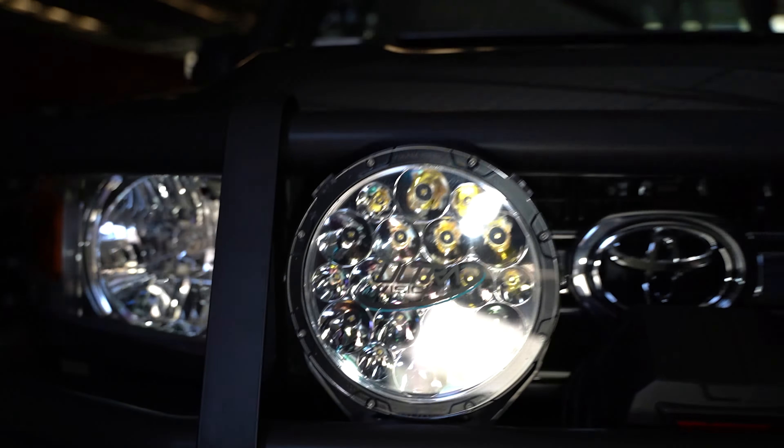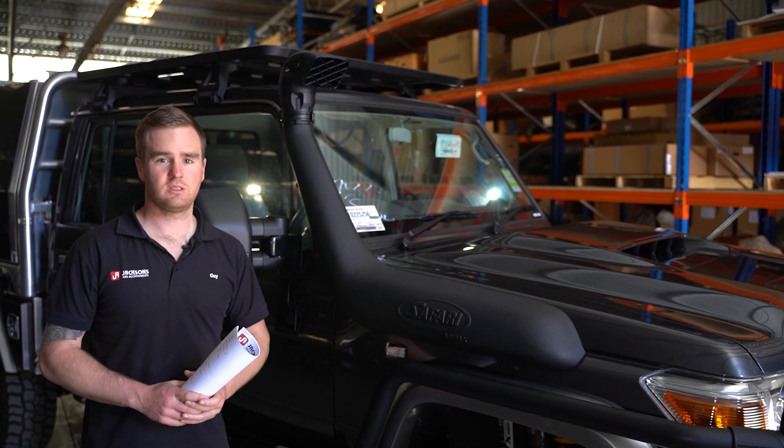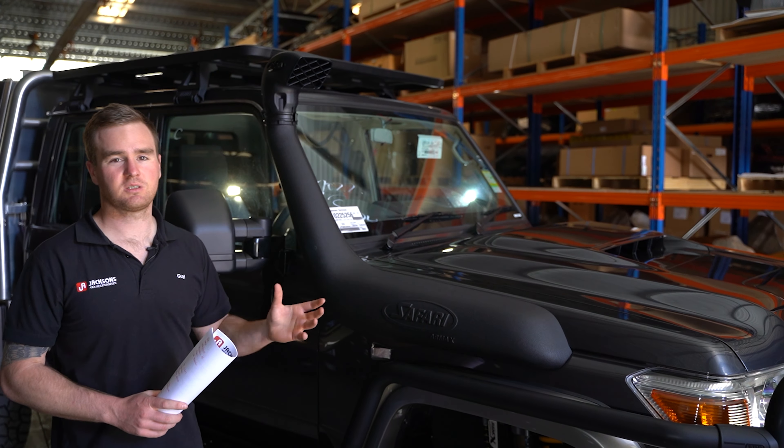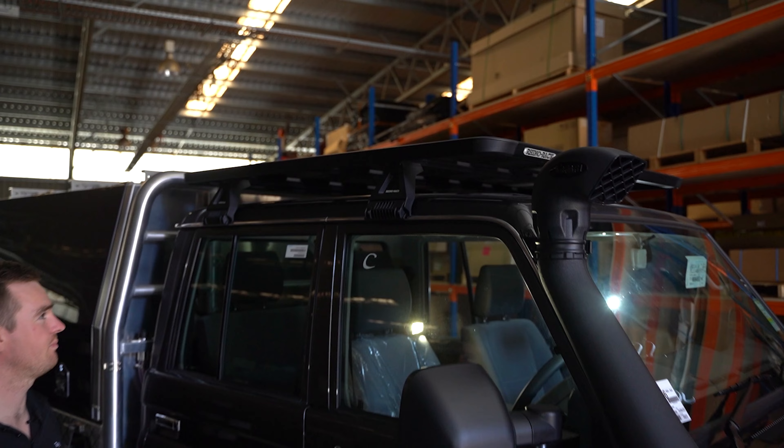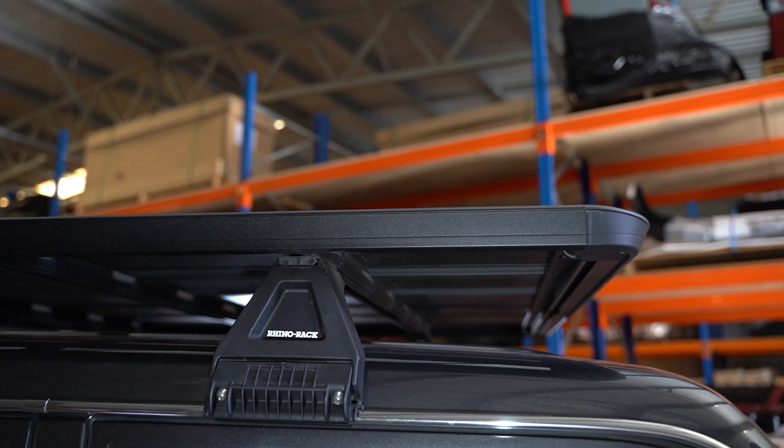Underneath, we've got the ARB Radiator Protection Plate and the ARB Rated Recovery Point as well, for if you need to pull someone else out of a bog or if you need to get pulled out yourself. We've got the ARB Large Tube Summit Side Rails and Steps matched up to the bar, looking really neat and tidy in the matte black powder coat finish, the same as the bull bar.